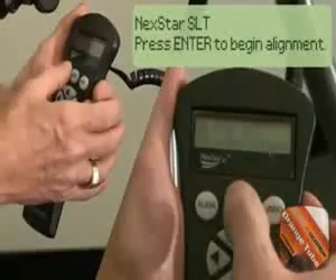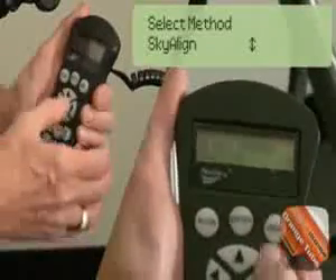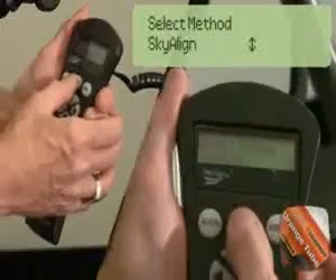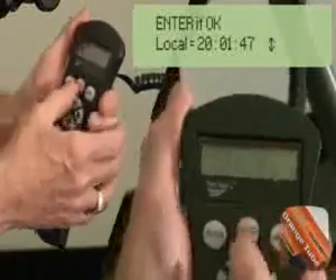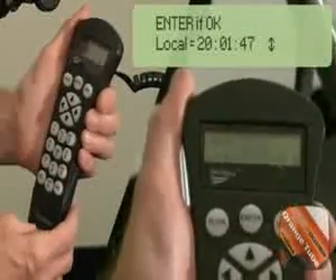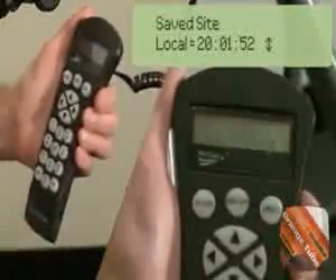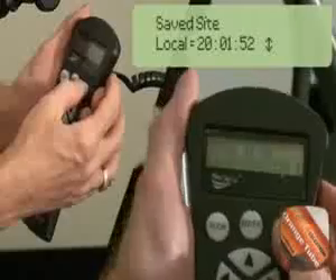The screen will prompt you to press Enter to begin alignment. Press Enter. The SkyAlign method aligns the telescope based on any three bright objects in the sky. Press Enter once more to select SkyAlign. The hand control displays the last time entered. Note that it does not keep time while turned off. Press Undo to enter a new date, time, and location settings.